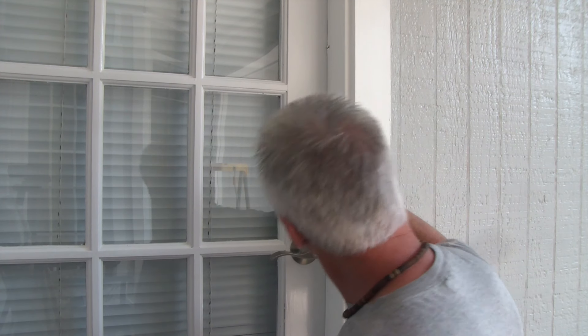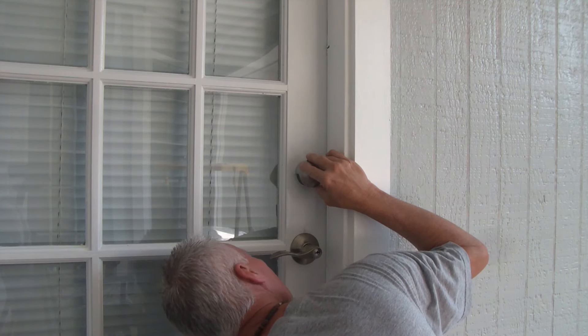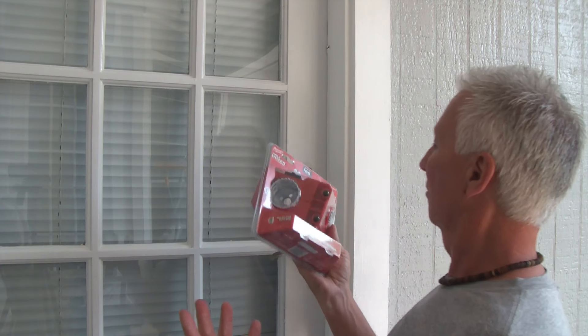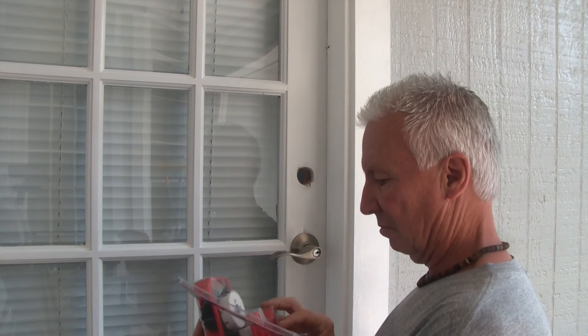So you have a brand new door slab, meaning it's not pre-drilled for the door lock or your deadbolt. Or you have an existing door and you need to install a deadbolt. Or worse yet, you got brand new hardware and unfortunately the holes are too small. What do you do? Get yourself a Milwaukee door lock installation kit and I'll show you how to use it.